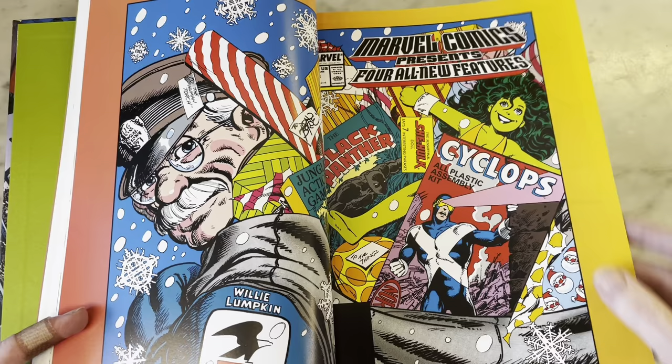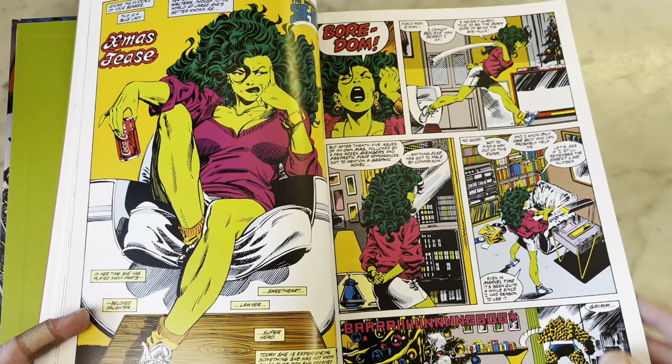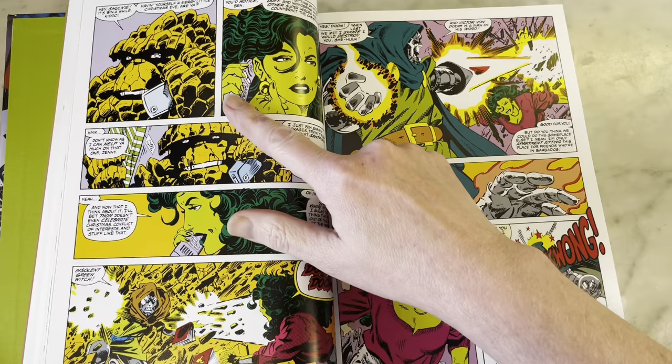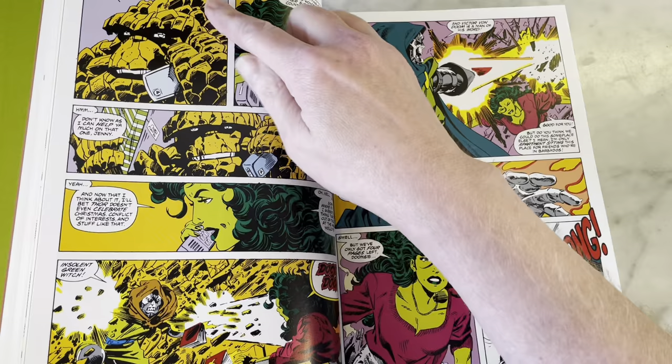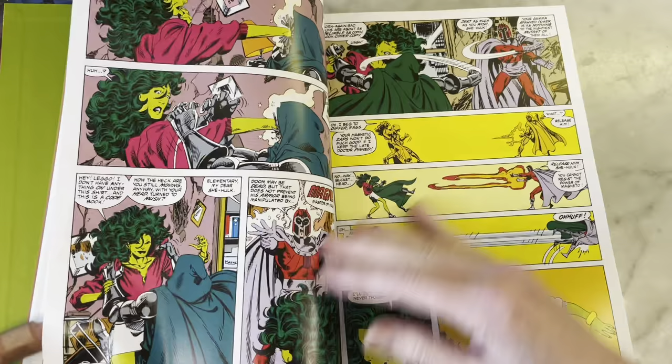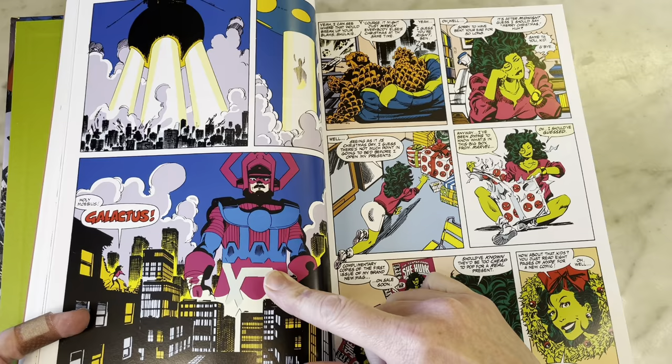It's a little She-Hulk story from Marvel Comics Presents with Bob Wiacek. I like Bob Wiacek's inks on Byrne — I think they look good. I love this — this must have killed Byrne because he wasn't on Fantastic Four at the time. That looks very much like a Moebius Galactus in a way. It seems kind of influenced by that, which is strange because Galactus is such a Jack Kirby character.